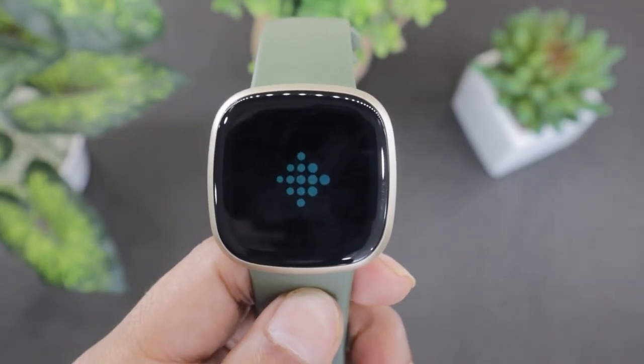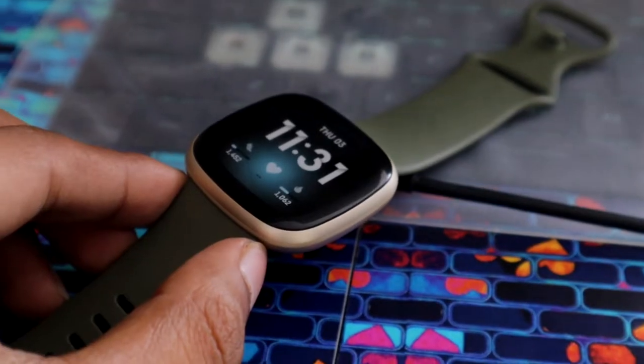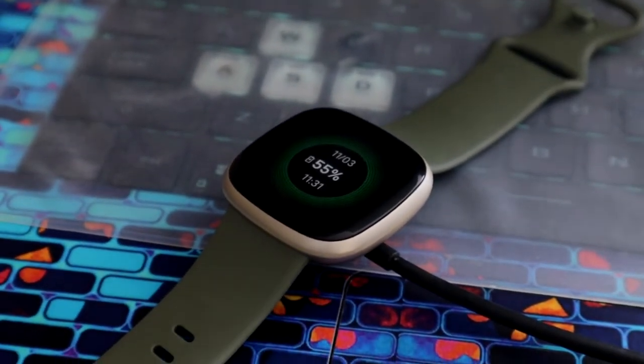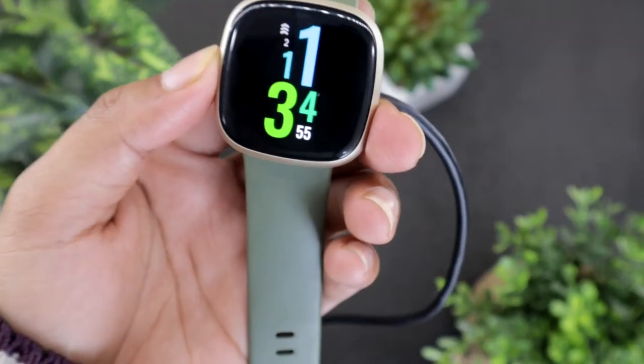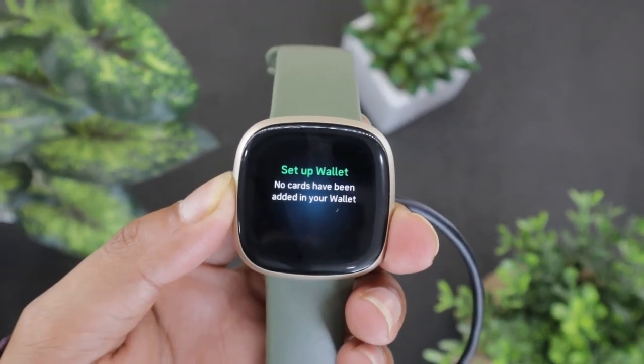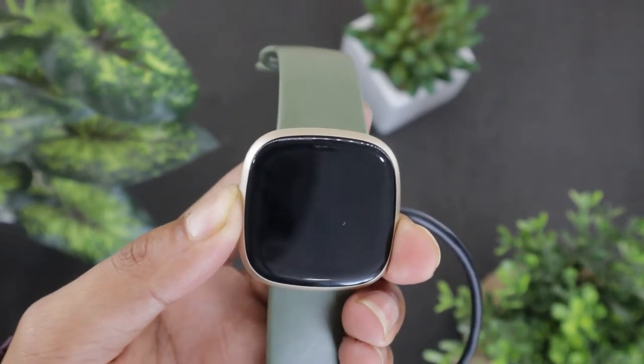If your display is still dark and your screen is not working, then I would recommend leaving the watch to charge for 5 minutes. After 5 minutes have passed, come back to the watch and while it is charging, hold the side button. Keep the button pressed until you see the Fitbit logo.